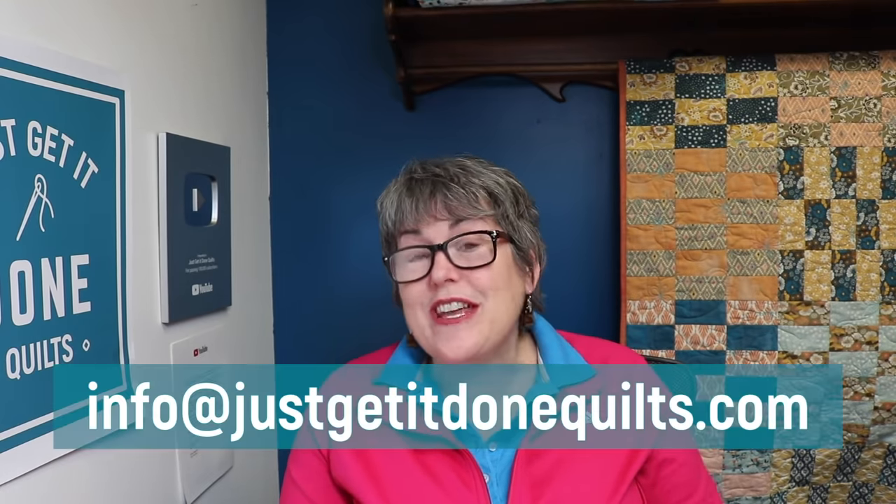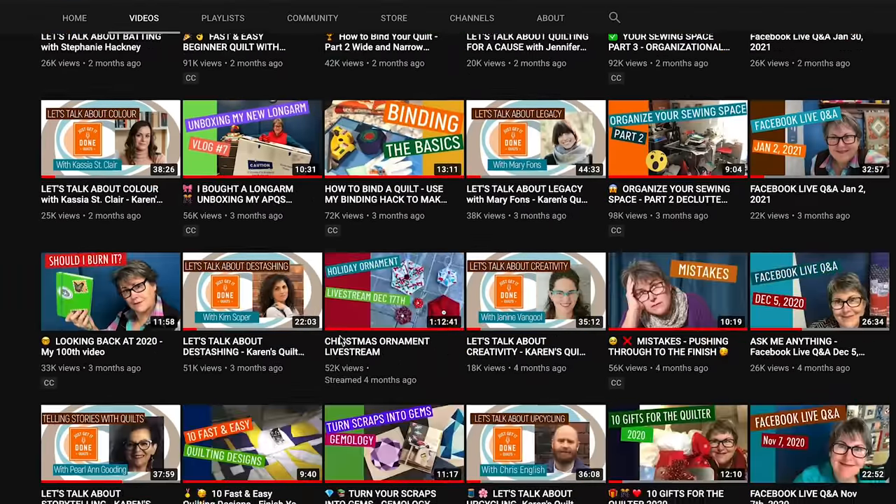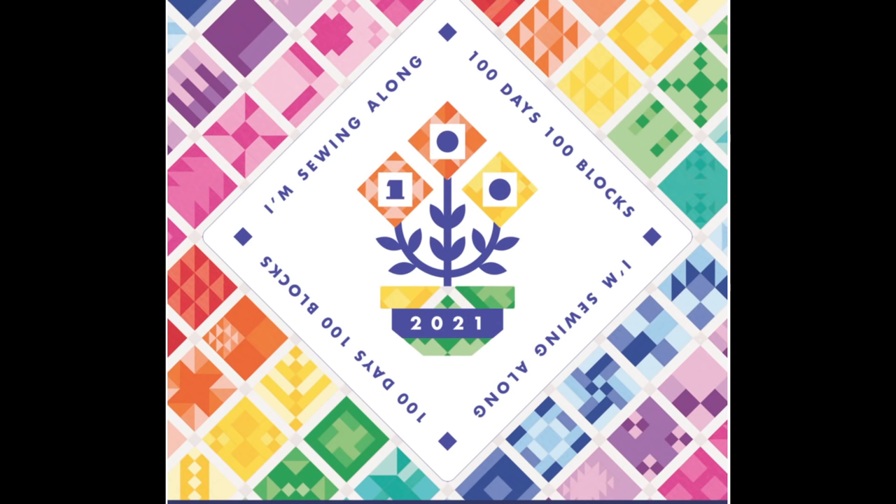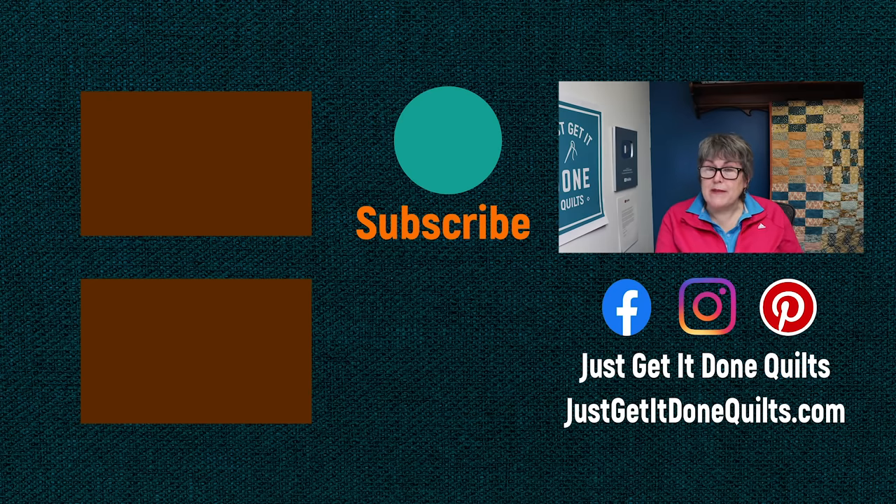So that's it for today. If you have any questions you'd like answered, send them to info@justgetitdonequilts.com and put Quilt Coach in the subject line. But also take a look through my library of videos because there's a good chance I may have already answered your question. If you haven't watched it yet, take a look at my interview with Angie Wilson of Gnome Angel — we had so much fun talking about her quilting journey and revisiting some of her quilt alongs that by the end of the interview, I had signed up for this year's 100 Day 100 Blocks Kinship Sew Along. I'll leave a link to that in the notes below. If you like this video, please give it a thumbs up, subscribe, and hit the bell so YouTube will notify you when I make new videos. You can also follow me on Facebook, Instagram, and Pinterest at justgetitdonequilts, and sign up to my newsletter on my website at justgetitdonequilts.com. Take care and I'll see you next time.